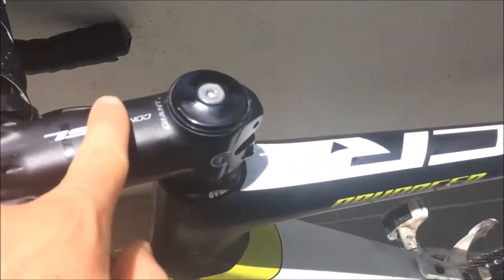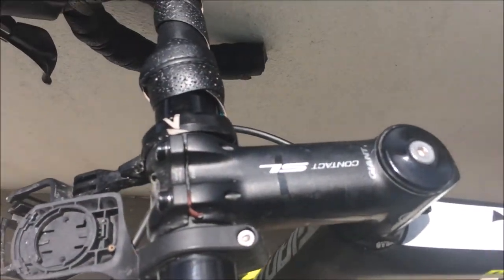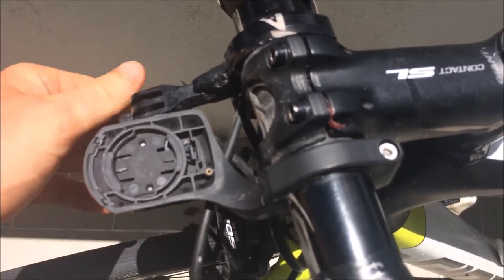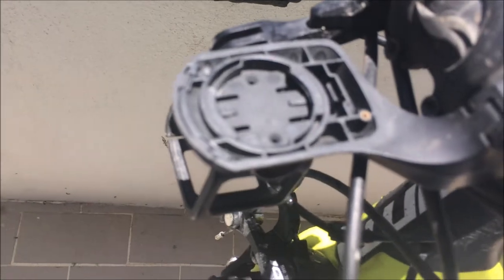Up front, we got rid of the little thing here, saved maybe 5-10g, because I used to have a stem mount because the Wahoo didn't work with the steerer tube. Now I've got the most aero little Wahoo mount here — probably 0.001 watts savings, but you know.